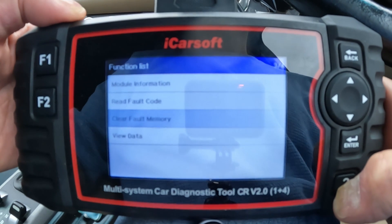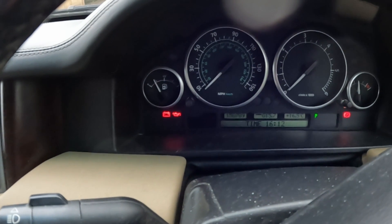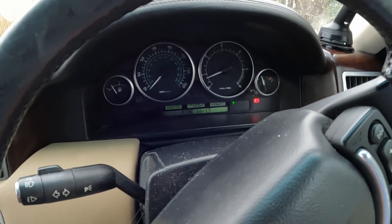Press F1 and let's read the fault codes again — no fault codes found. On the dash we don't have any issues with the air suspension. That took me less than a minute. That's how good these tools are. Let's start the car and make sure that fault is gone — all done, no issues with the suspension, all cleared.